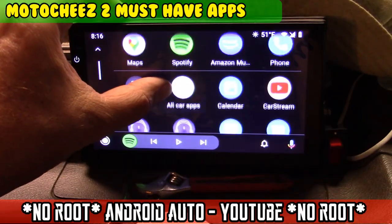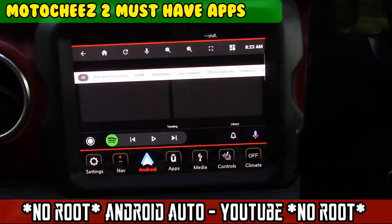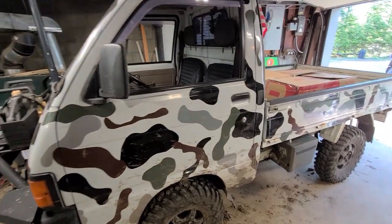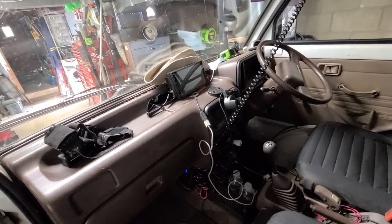On today's episode of Moto Cheese, what's up mini truck? Today we're going to talk about something a little different.